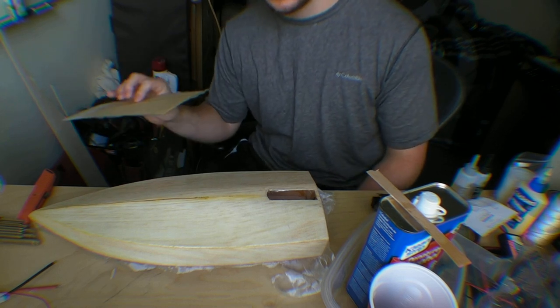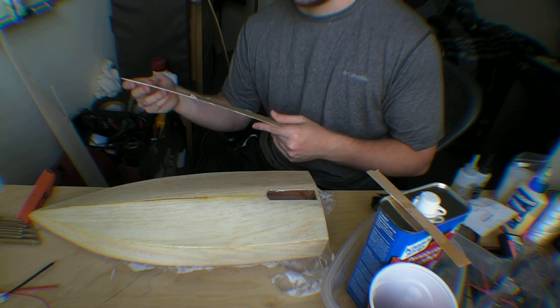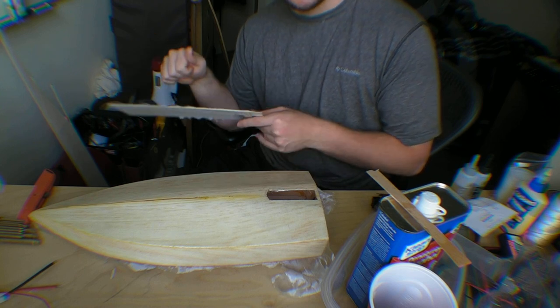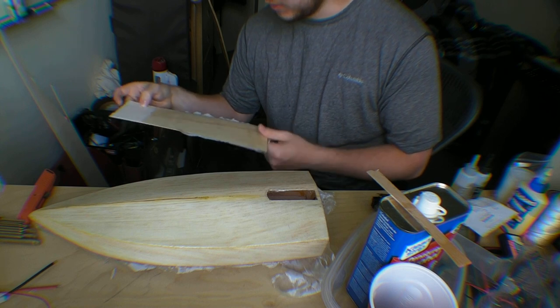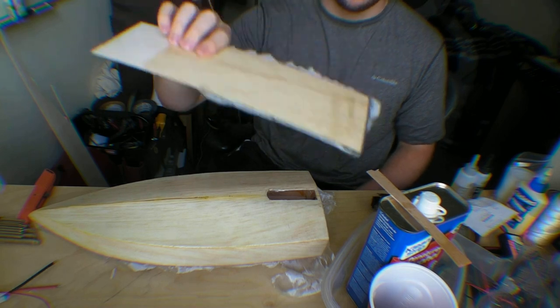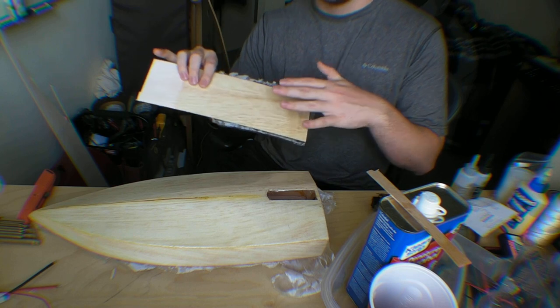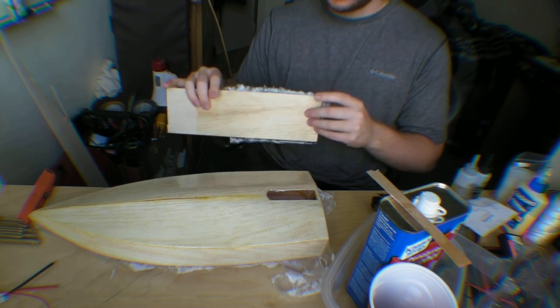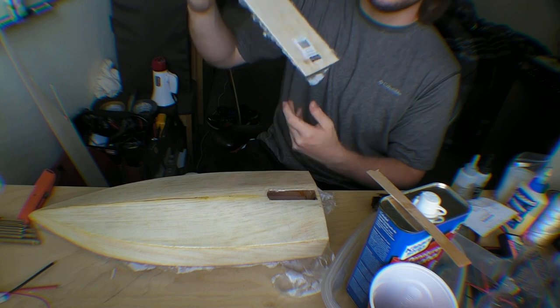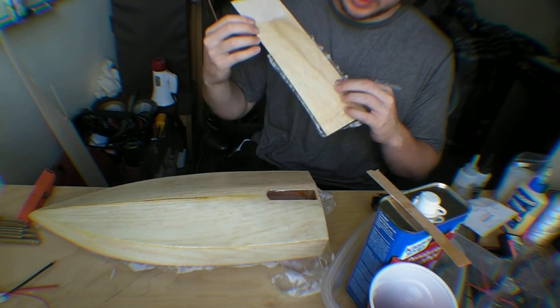Because this hull is structurally sound — the design of it allows the wood not to warp or anything — but if it still impacts something, you want that extra layer of protection. Basically what the resin does: you water it down with the denatured alcohol and that allows it to permeate into the wood, into the grain, and fill that. In fact you can even see it went through — you can see those dark spots, that's where it actually went through this piece. I didn't even really put that much on here; I actually painted it on with like a Q-tip.